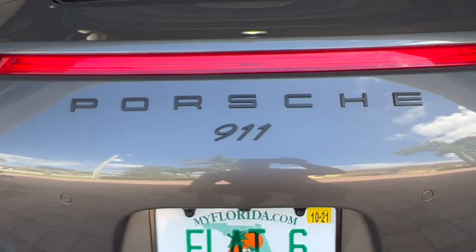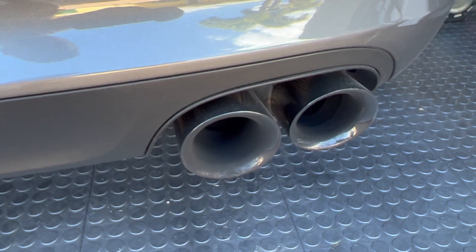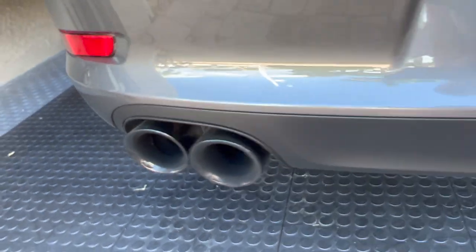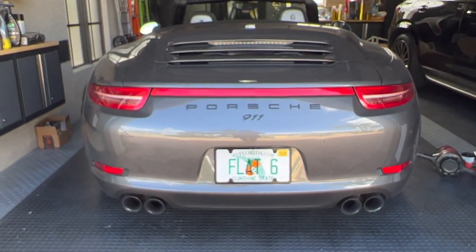Here's a better look at the black logo or emblem on the back, and here are the exhaust tips. I love these tips — they fill the space beautifully. The black chrome goes with the whole theme of the car. Just looks awesome.